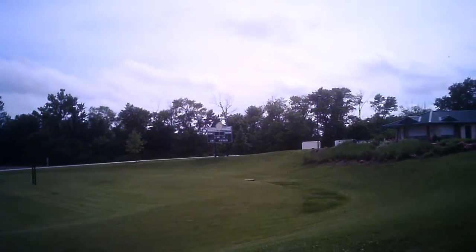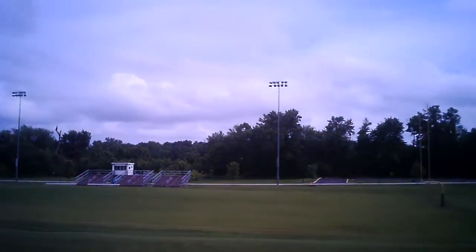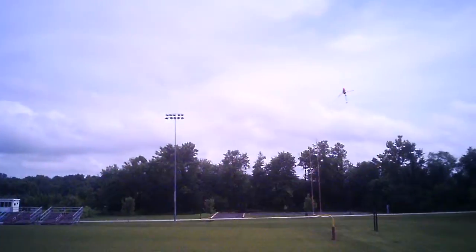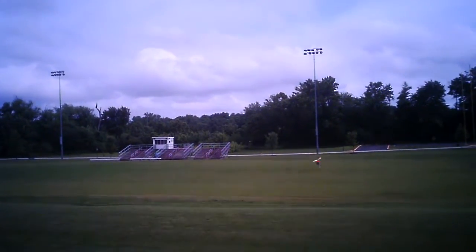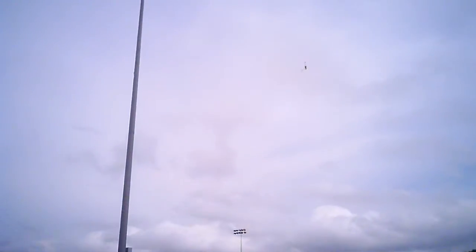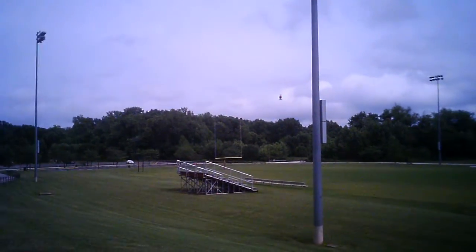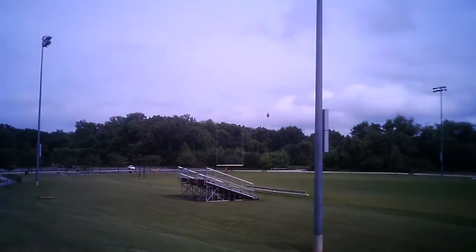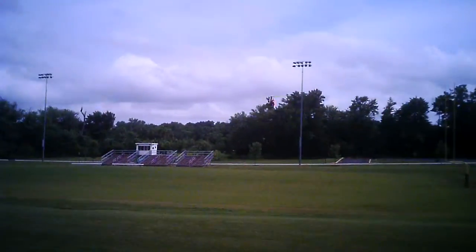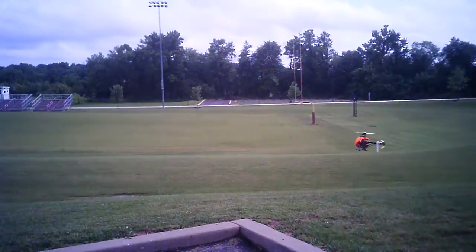Getting a little oscillation there. Let's see if we can get some fast-forward. It sure hangs well. I'll get those oscillations sorted — I'm going to knock those PID numbers down and get that ironed out. But other than that, it seems okay. We'll give it a review in a minute.